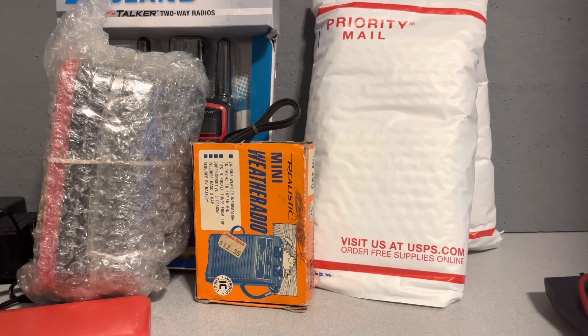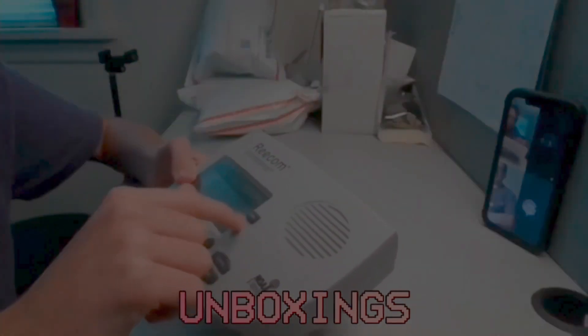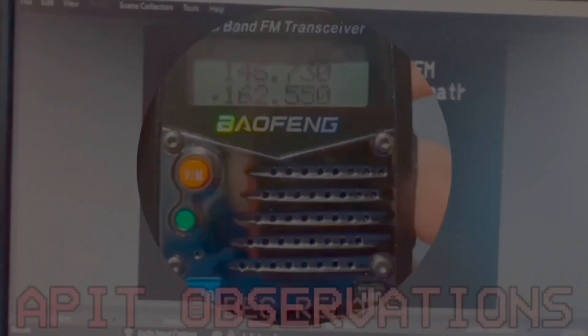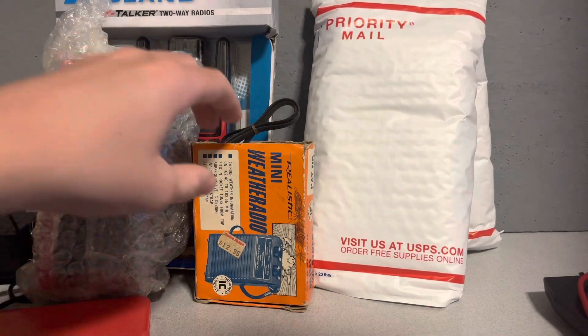Hello everyone, and welcome back to a quadruple weather radio unboxing. I apologize for the mess. Let's just get into it.